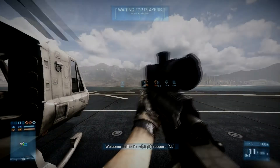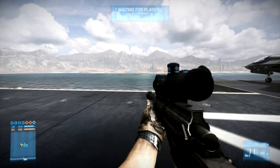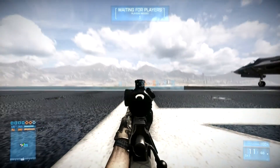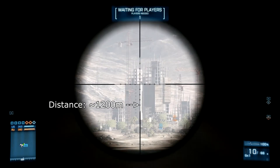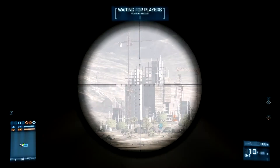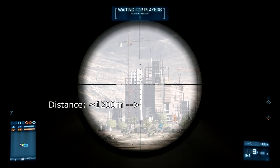Hey there boys and girls, like Skillflag here, and as promised this will be the last part of the comparison series with the Jane G90, the new bolt action sniper rifle from the close quarters DLC. By now I've already compared it to the L96, the M98B, and the M40A5, so in this episode we're going to compare the Jane G90 and the SV98.